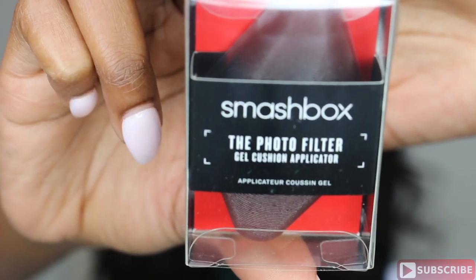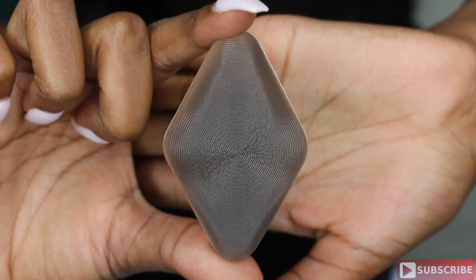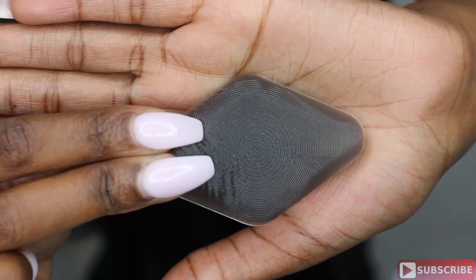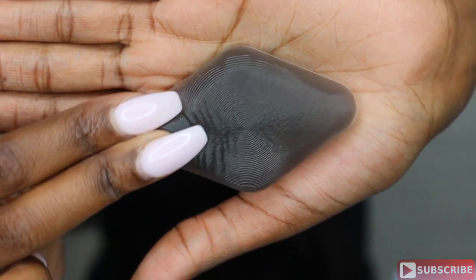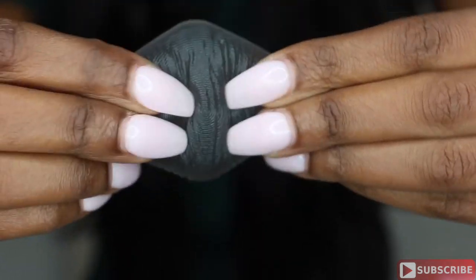Hey guys, it's Maggie, welcome back to my channel. In today's video I'm going to be reviewing the Photo Filter Gel Cushion Applicator from Smashbox. The packaging looks like this and it was $20. It is diamond shaped — one side is smooth and the textured side mimics fingertips for smooth application. This product is unlike any other applicators; for example, the silly sponge was thinner, more rectangular, and felt more like silicone, whereas this one is thicker, diamond shaped, and more mushy and gel-like.